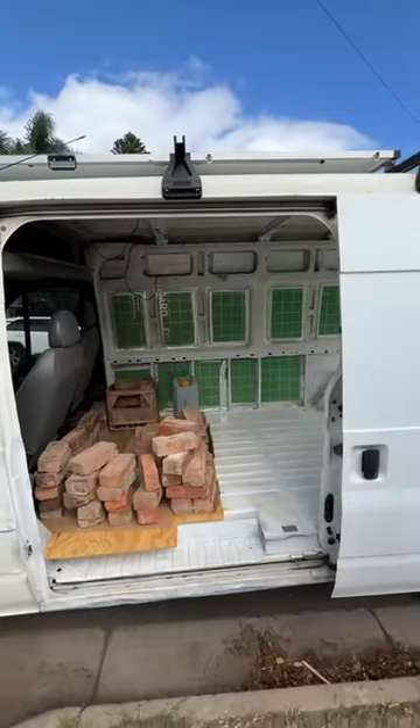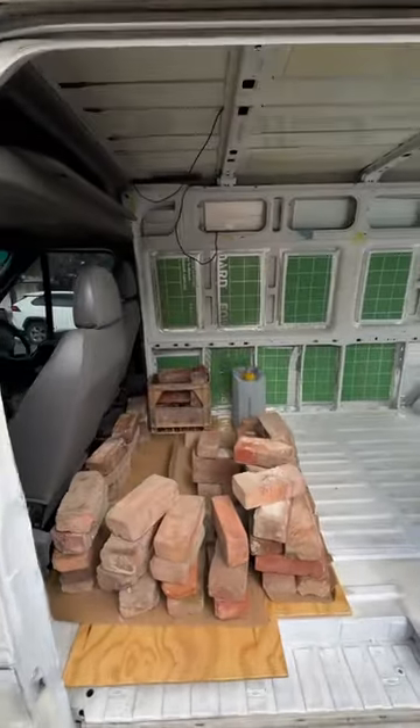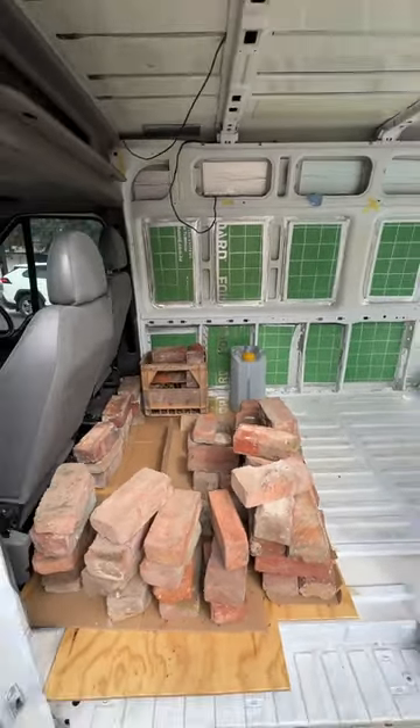It did take a lot of bricks to get this to sit down flat, but as long as this works we can do the last two pieces tomorrow and then we can get started on our framing.